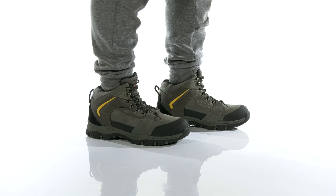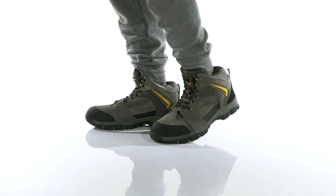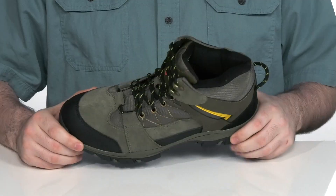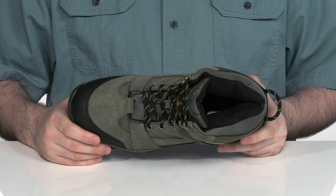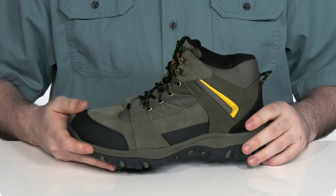This hardy boot from Deerstags has a very durable and flashy look, ready to have you looking and feeling great outdoors. It's made with a waterproof, durable suede leather upper with breathable mesh and synthetic to keep this boot feeling reinforced and reliable.